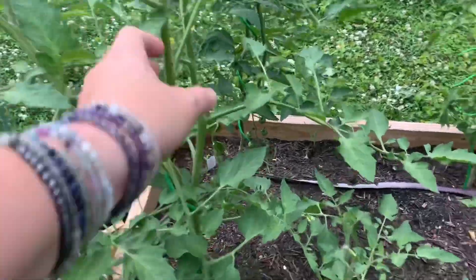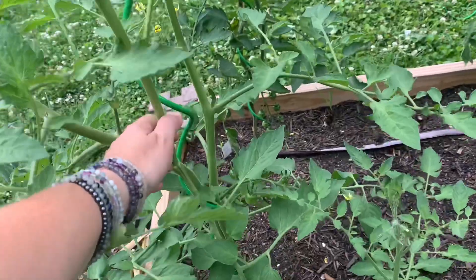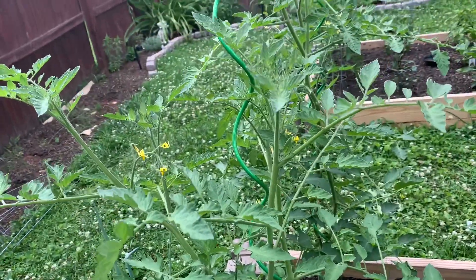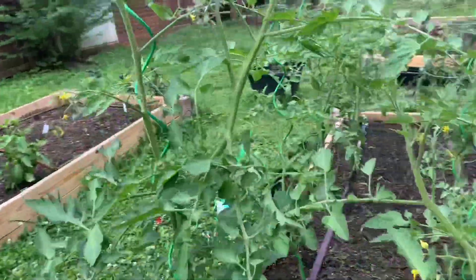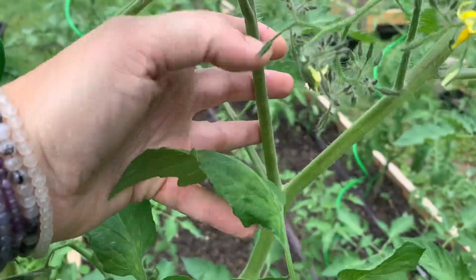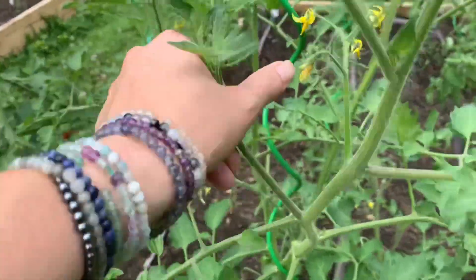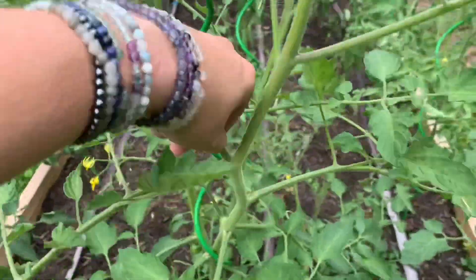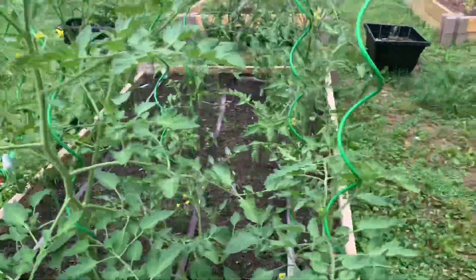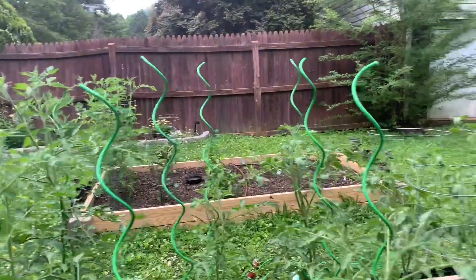That sucker is big enough you could honestly root it. I'm a little nervous about cutting it because it is so big — sometimes I have to play that game. Another one over here — they're very easy to miss and take hold. But I found that using these, it doesn't take much at all.